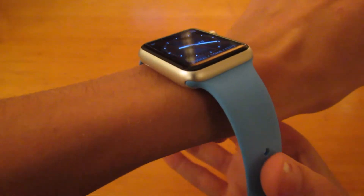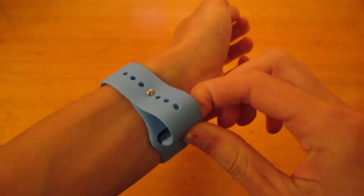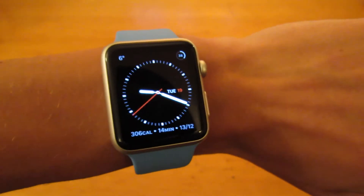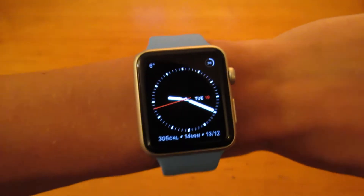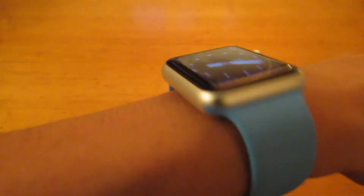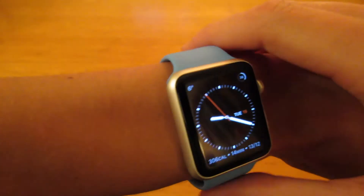Putting it on takes a while to get used to, but once you do, it's really simple. It's a good fit, comfortable, and lightweight. I've come from a stainless steel watch, so this is much lighter. I didn't like classic buckles, so I wasn't too sure about this, but it's really comfortable. The band seems durable so far and really soft as well.